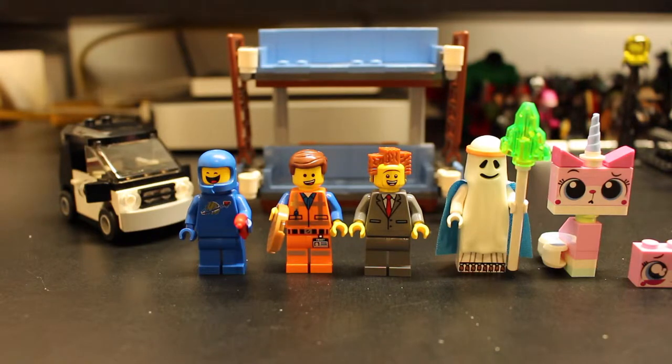We have Emmett, who is holding a waffle. Then we have President Business, Ghost Vitruvius, and the brand new Unikitty.